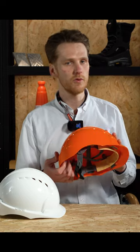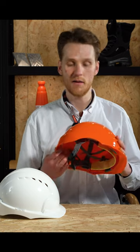If you're working in an environment with lots of electrics, you will probably need a helmet that's EN 50365 compliant. Part of that compliance is having a helmet that isn't vented.